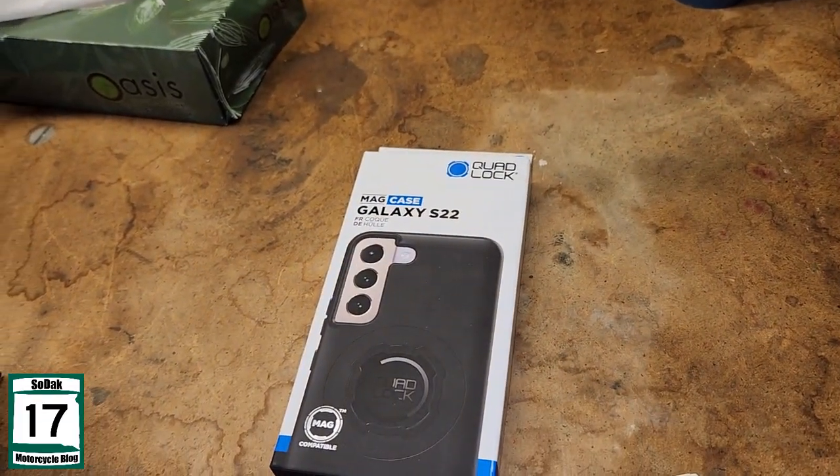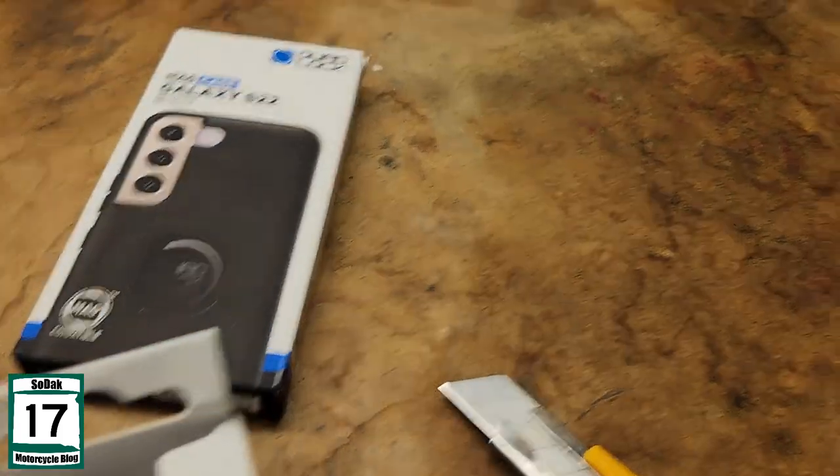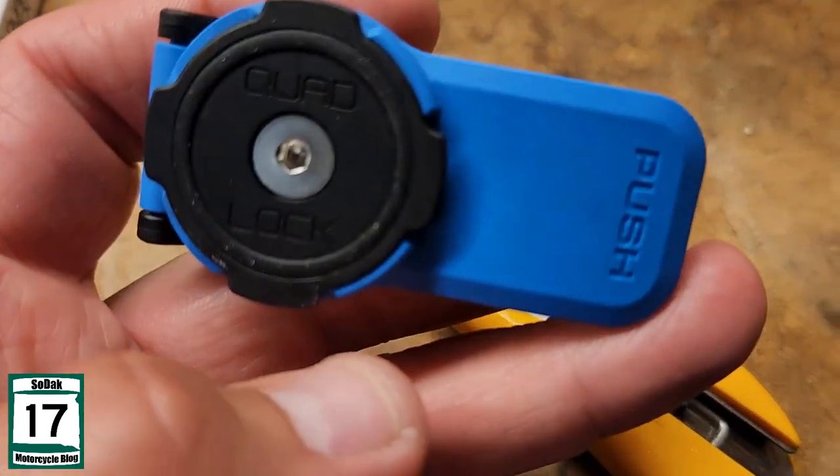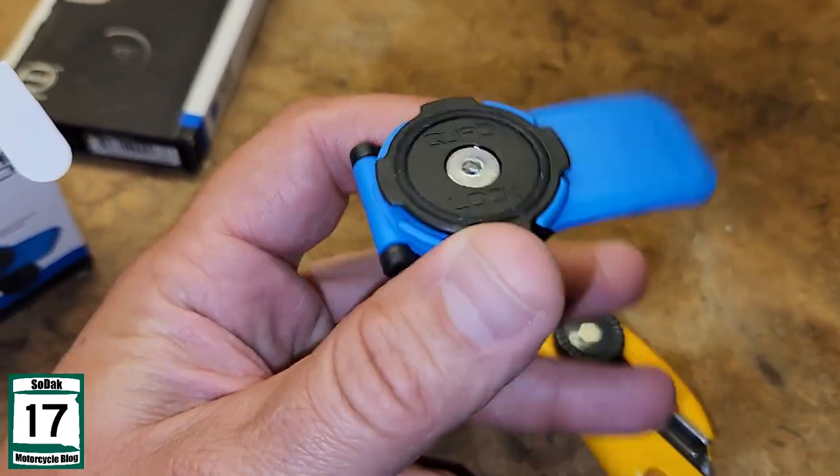Let's look at my little ball adapter next. Just shut the bright light off again. And there she be. There's your basic, standard plain Jane port right there. Cool, awesome.